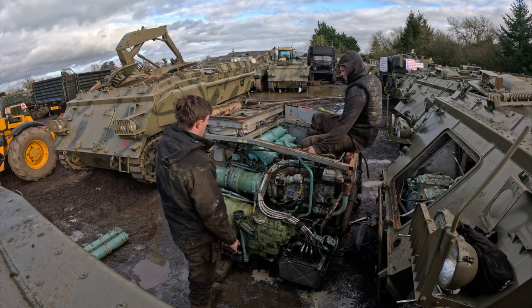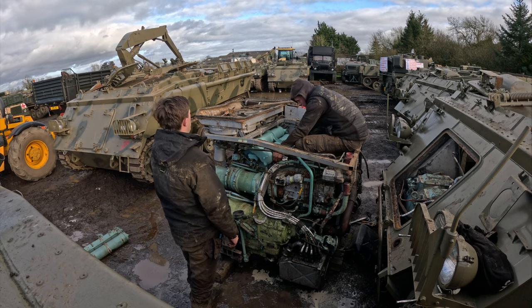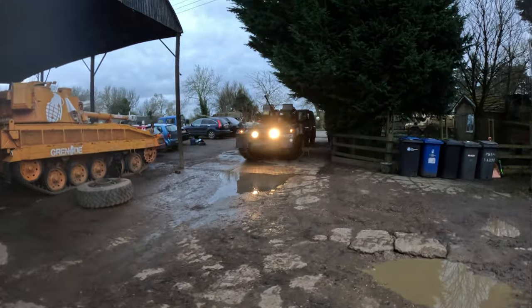Oh, heavy bastards. Doesn't it look gorgeous? Look at this.